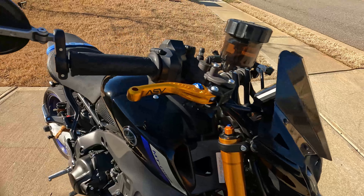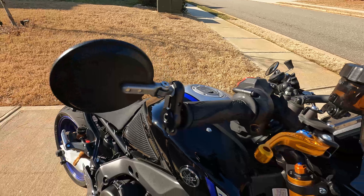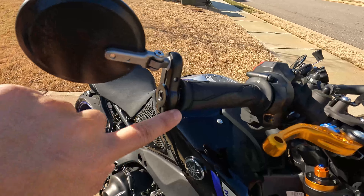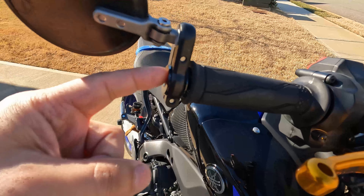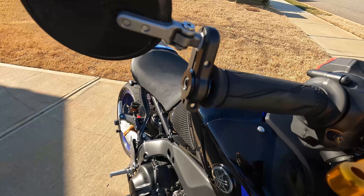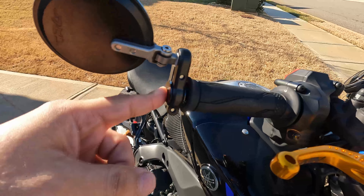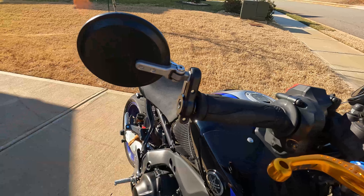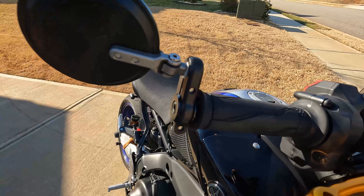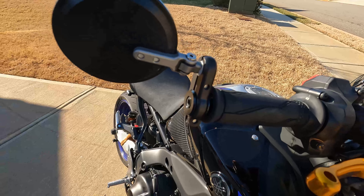Going back up to the top here are the CRG bar ends. As you can see, they fold inward like that, which has helped me a ton in some tight squeezes. The stock ones don't fit, so you have to buy the actual adapter that goes on the inside. A quick shout out to Blockhead, because he made a video showing that you actually have to grind the CRG adapter down for it to fit properly. Kudos to him for finding that out. I had to go buy a grinder because I didn't have one, obviously.